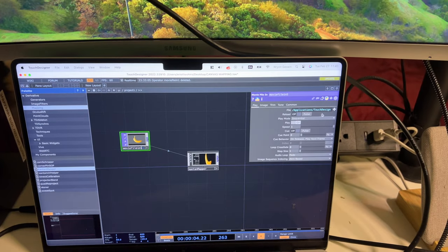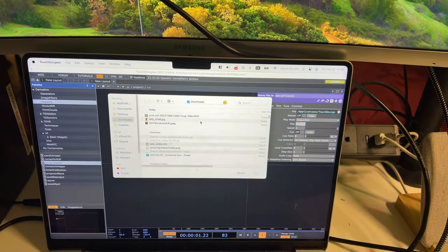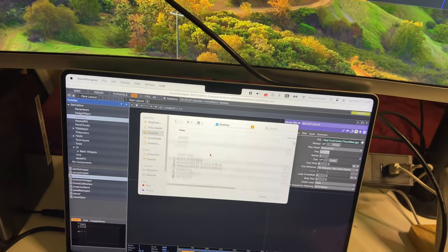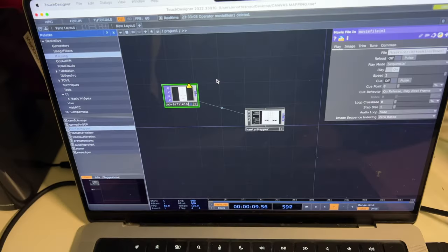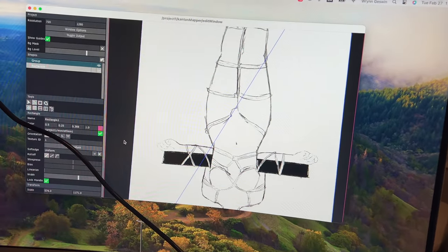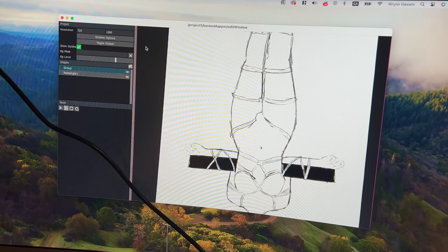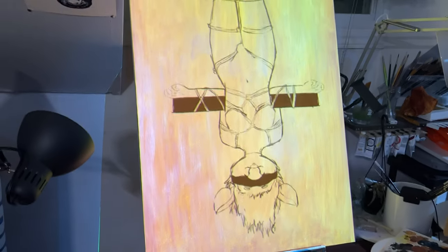Which is not very useful unless we want to paint a very distorted picture of a banana. So now what we do is go into the Movie File In TOP and just click this plus icon, then you can browse for whatever you want. I'm gonna go to this sketch that I already have of a painting I'm working on, and I just change the file — it's shown up on there, and boom, now it's on the canvas and it's ready to go. You just click on the empty part of the Canton Mapper so that the line in the middle goes away.